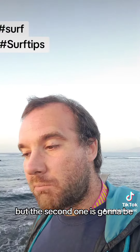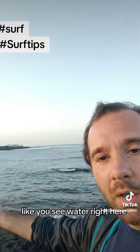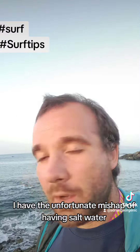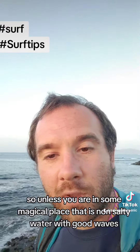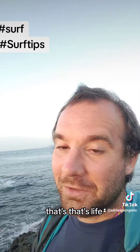The second part of that tip: be prepared to drink a lot of water — you can see water right here. Be prepared to drink some of that, because I've had the unfortunate mishap of swallowing salt water. Unless you're in some magical place with non-salty water, be prepared to drink a lot of salt — because that's life.